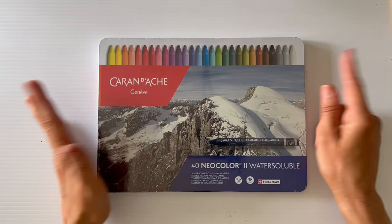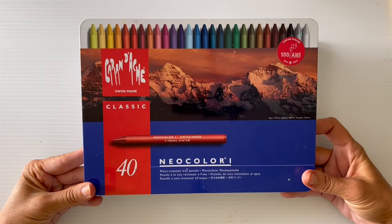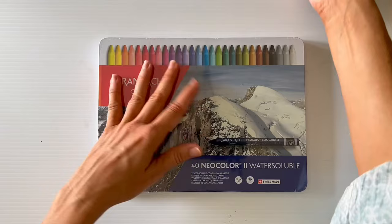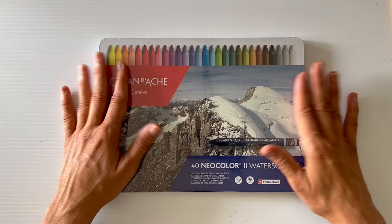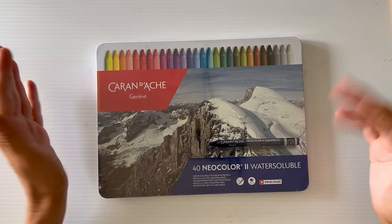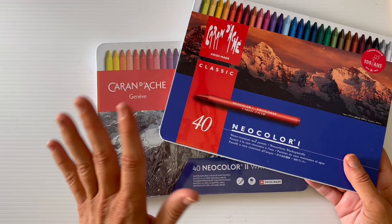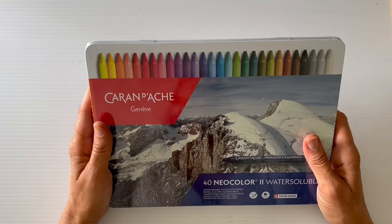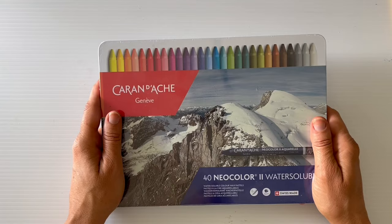I also got these Neocolor IIs. I have the large Neocolor I set from my birthday last year and a small set of the Neocolor IIs. I use the Neocolor IIs underneath and then smooth out with the Neocolor I on top. I wanted the bigger set so I have all the matching colors to use interchangeably. I absolutely love basing with the Neocolor II and coming over the top with Neocolor I. These are actually my birthday present for the 19th — they're not even opened yet.